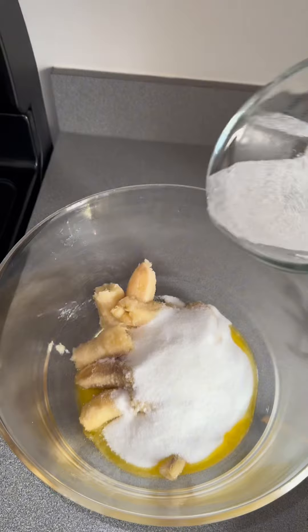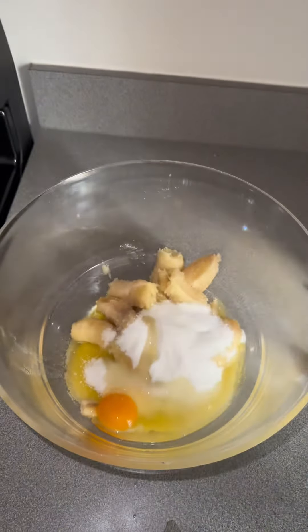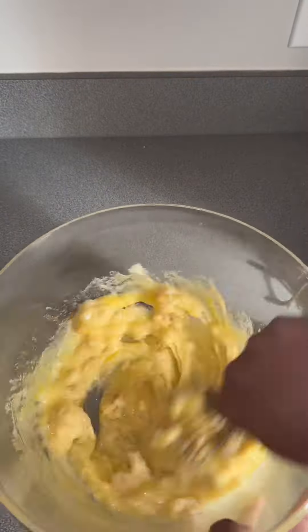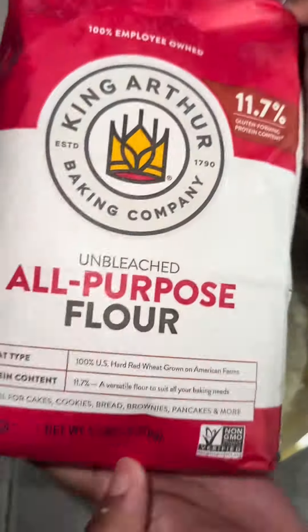You're going to start off with four ripe bananas, then add some melted salted butter, a cup of sugar, a teaspoon of vanilla extract, and one egg, then give it a mix. I will have the full recipe in the description below. You can use a blender or whatever you have.